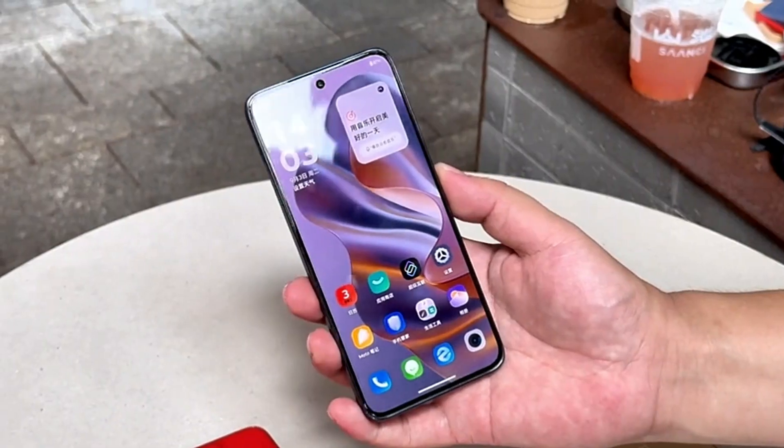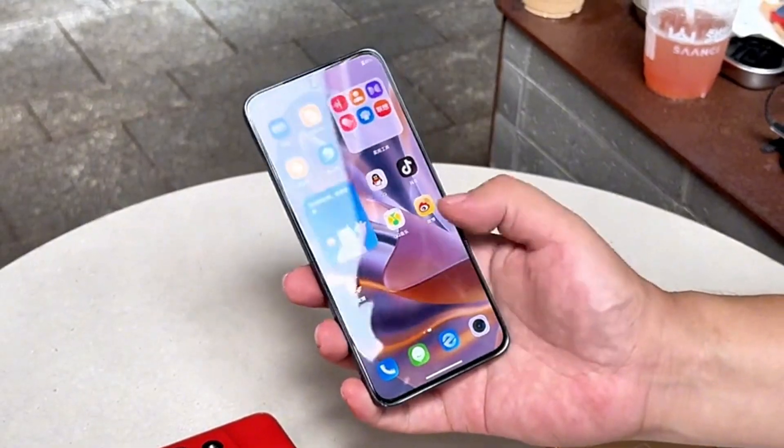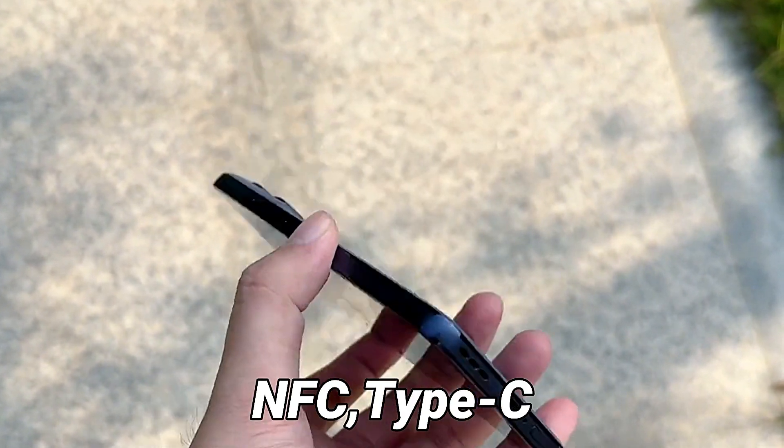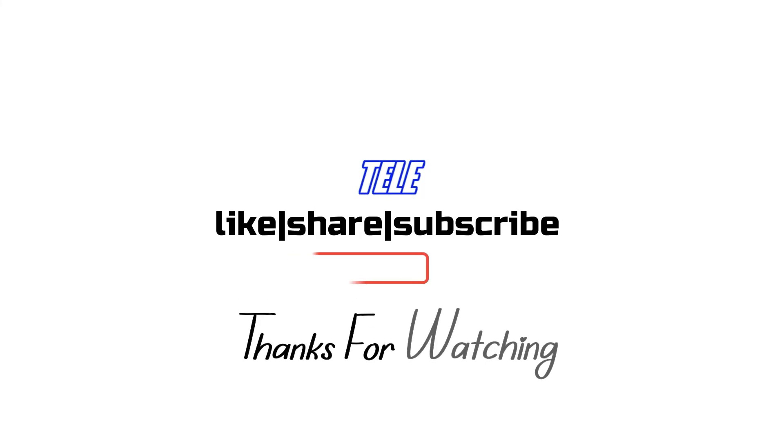Apart from that, the phone also has an under-display fingerprint scanner, triple-band Wi-Fi 6E, Bluetooth 5.3, GPS and a USB Type-C port.